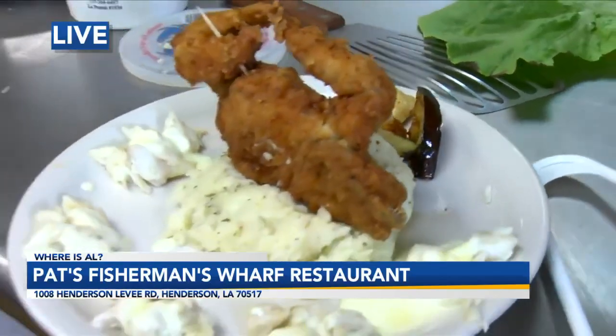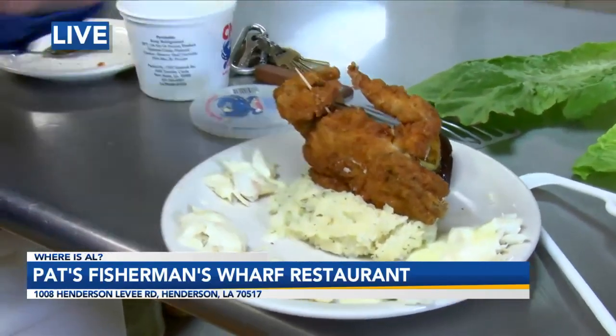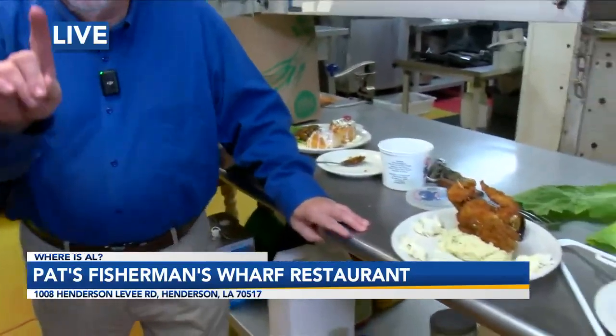Now Jude, I know part of food is presentation. Take a look at this — the crab standing up. That's great man, I love that. Thank you Al, I love that the crab is standing up like that. It looks very cool at eye level.